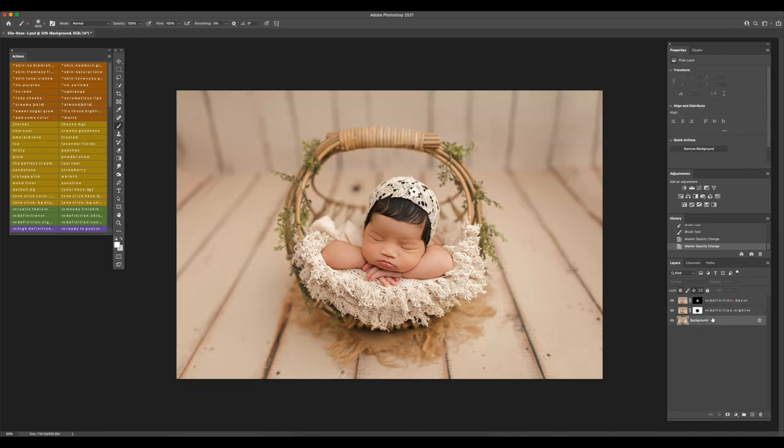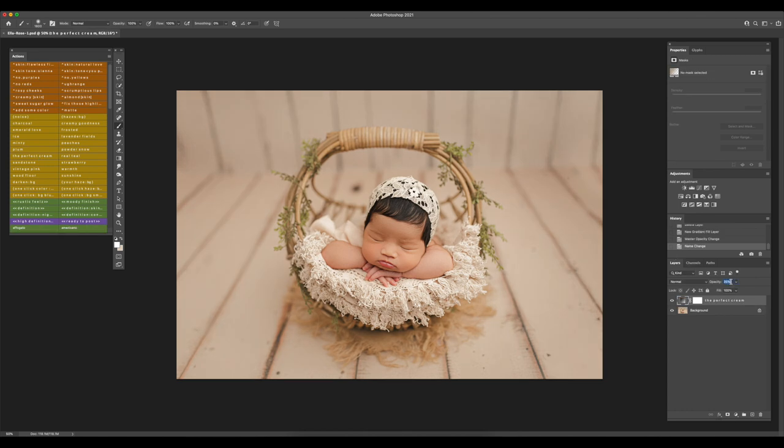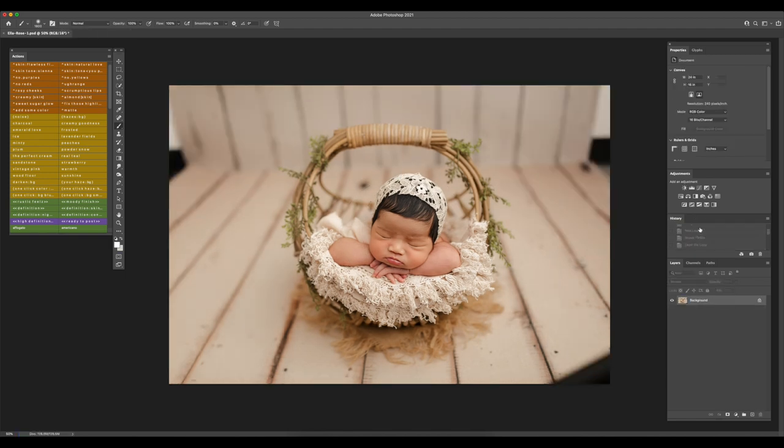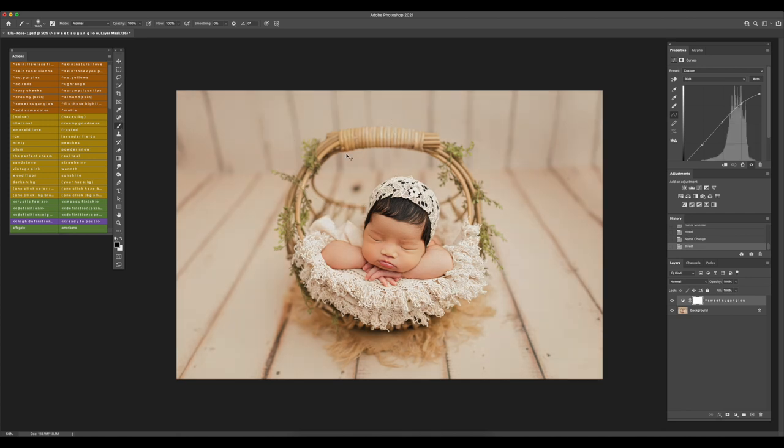I'm going to delete those and save. I also have these other actions here — colors that are pre-selected. Perfect Cream is one of my favorite ones, Creamy Goodness I love too, and Wood Floor I use a lot. I might use Perfect Cream at 20% — I use it because it adds that soft touch. Let's do another before and after — and we're pretty much done.